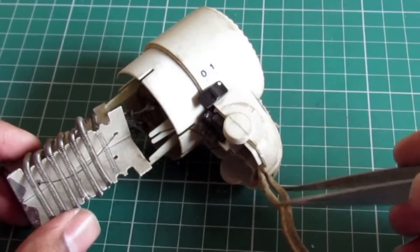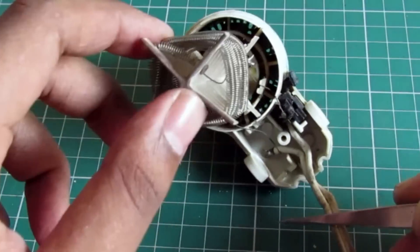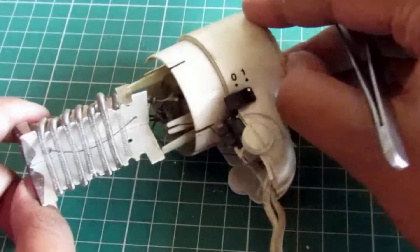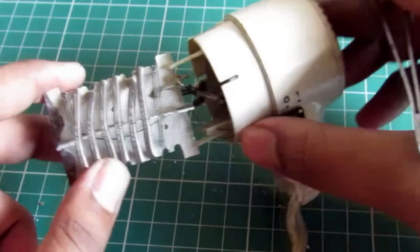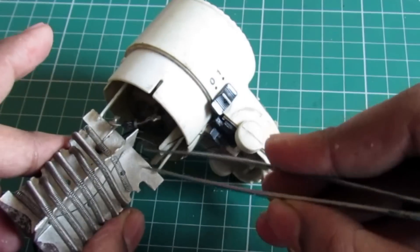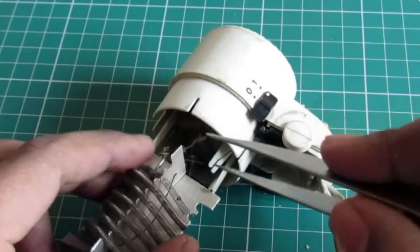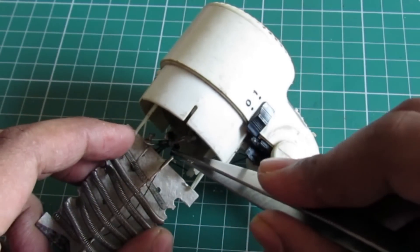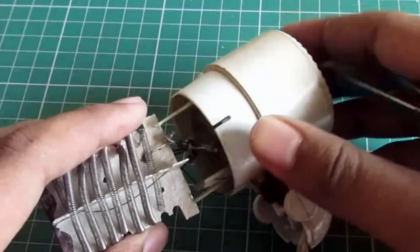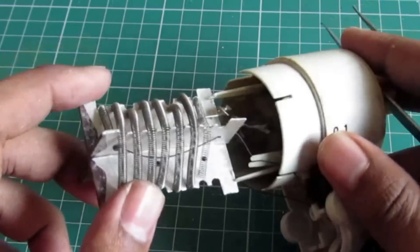So as we can see, this is a 220 volt input line which comes straight and goes to the switch, where you can change from on and off — that is 0 and 1. The 220V comes and directly goes to this nichrome wire, which is the heating element, and it goes to this diode. As you can see, there are four diodes which actually rectify the 220 volt AC to DC current.